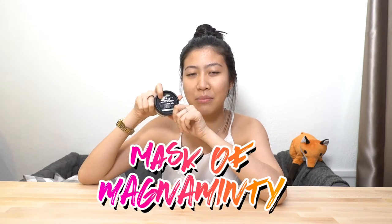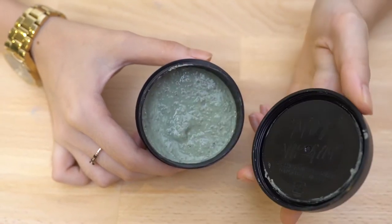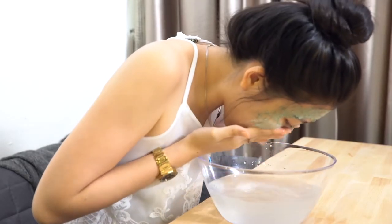This is the Mask of Magnamity. It's actually part of Lush's new range of self-preserving products, so you don't actually have to put it in the fridge and toss it away after one month — you can just leave it in your shower and use it as and when you need it. What it does is cleanse and tighten your pores because it has clay and peppermint oil. There's also vanilla absolute in it which helps with redness around your nose or forehead area, and it's also non-abrasive.